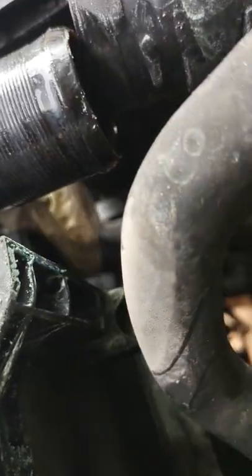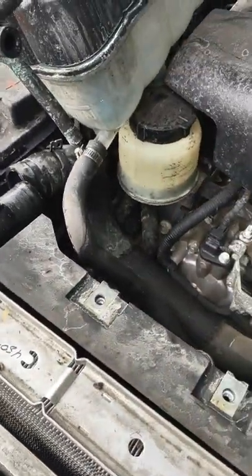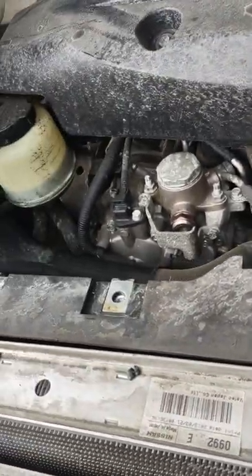You have two bolts to take the fan out — one here and one on this side. You want to make sure you get these lines off the side of the fan. You can either use a screwdriver or your hand to pull it out. Once you have all that disconnected, pull it out.